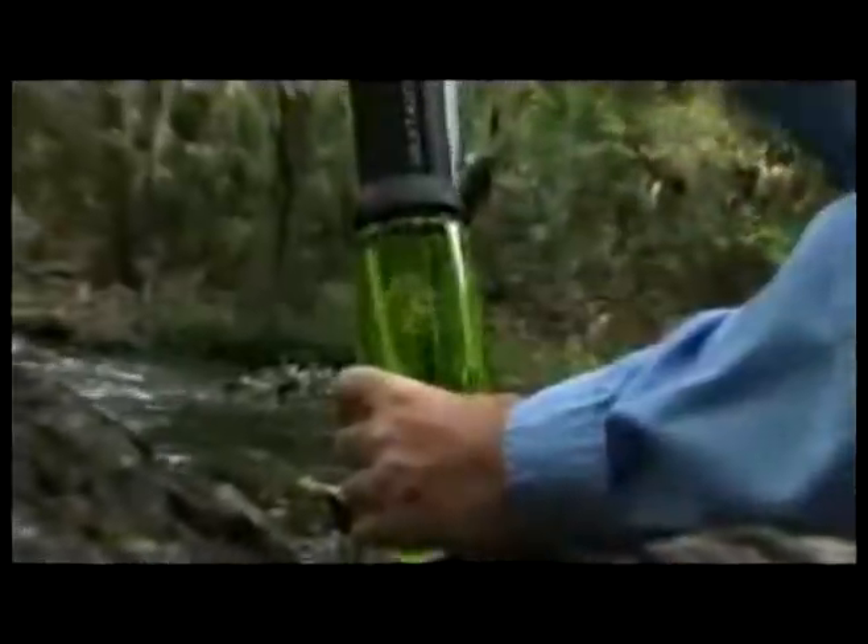Simply place the pre-filter in a water source and pump. The Vario's unique dual-piston technology provides up to twice as much water as other water filters.